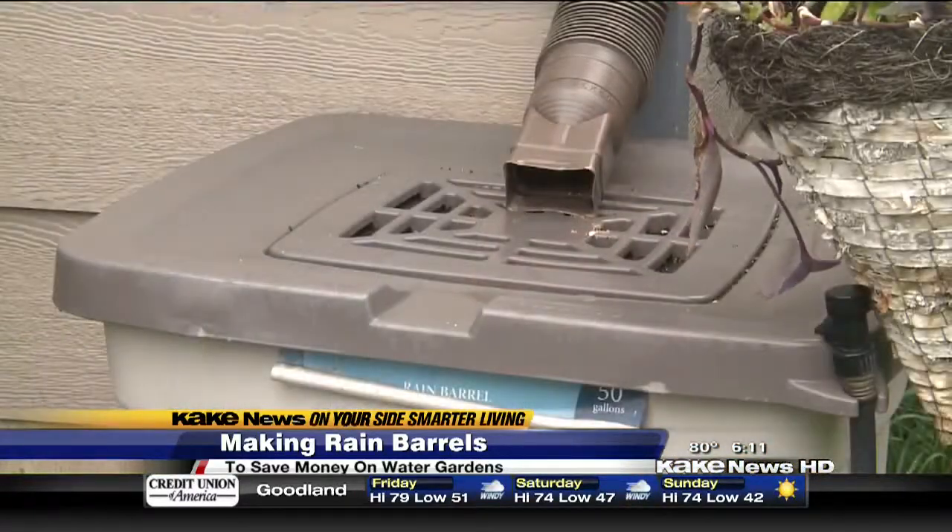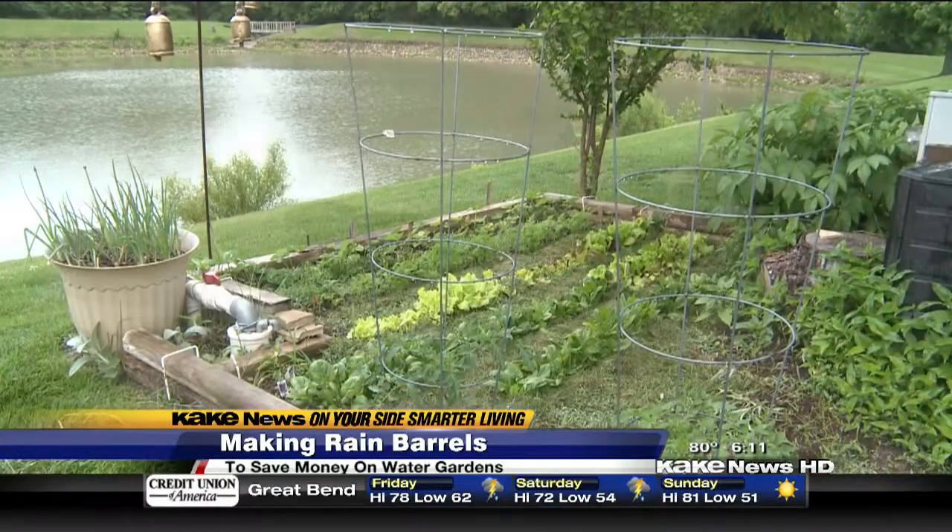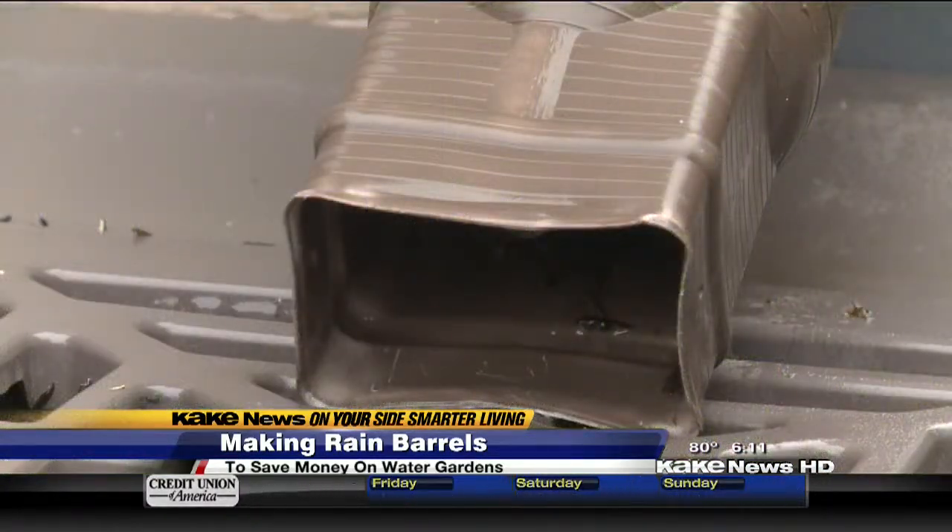Really all since we put it out in the spring it's been full ever since, because it's been kind of a wet spring. So even if we go three or four weeks without rainfall, it'll generally still have water in it.